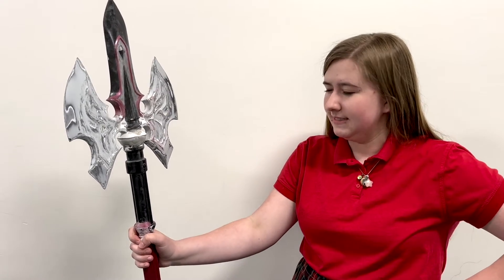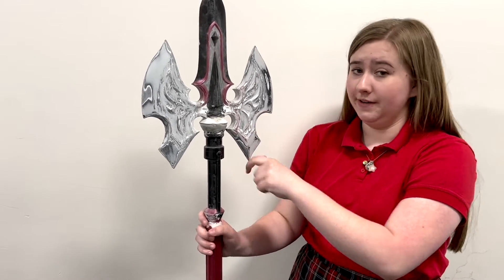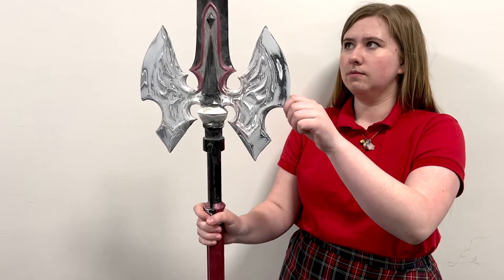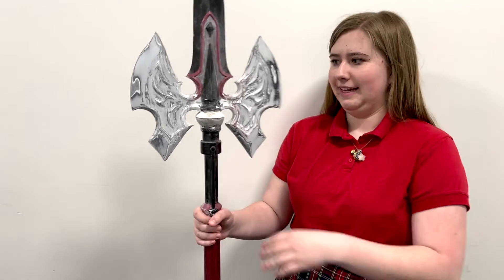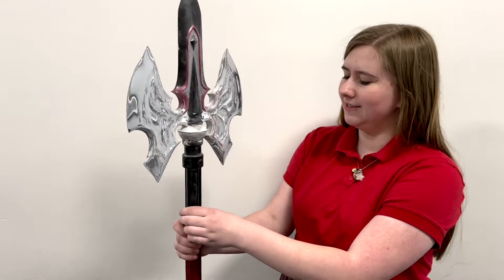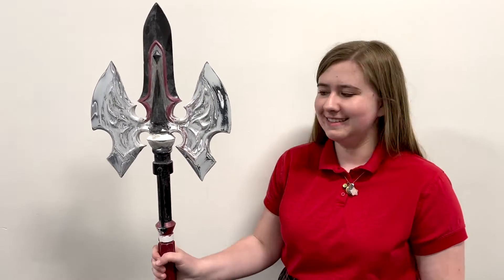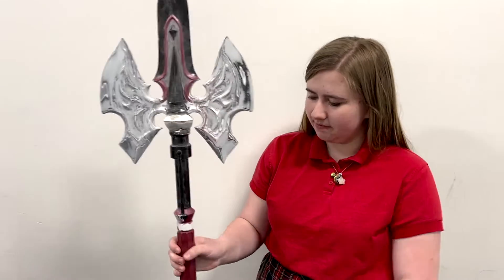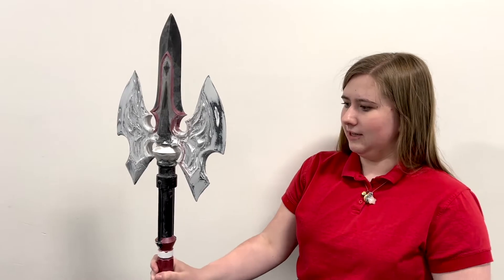What tools did you find most useful? The 3D printers in the Creativity Lab have been very helpful, and I also have these detail sanders — little small tools so you can sand the tiny bits and get into the nooks and crannies. What did you find most gratifying about doing this project? Seeing it come together. I started out with just 3D files, and printing them out and putting them all together to make something that's ultimately taller than I am is fun. It actually has a good weight to it so it feels like a real weapon.